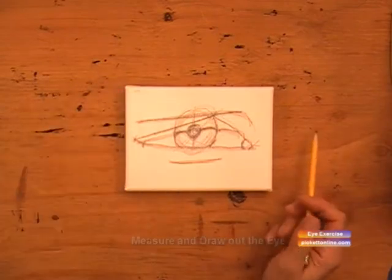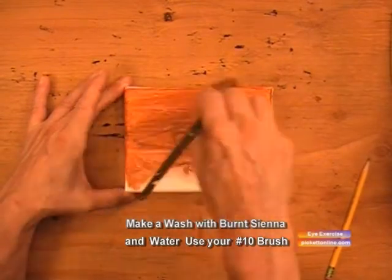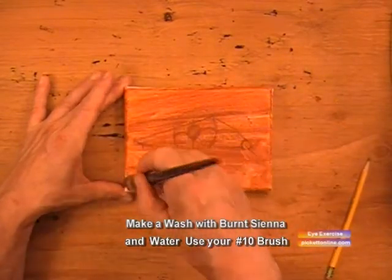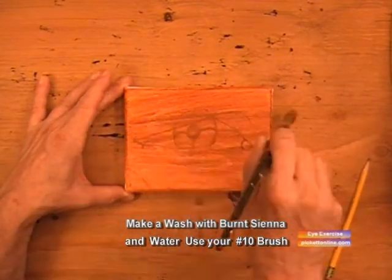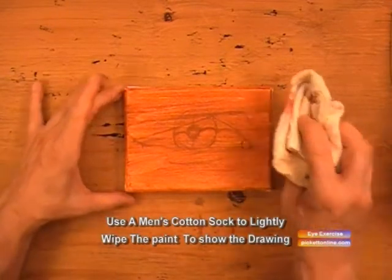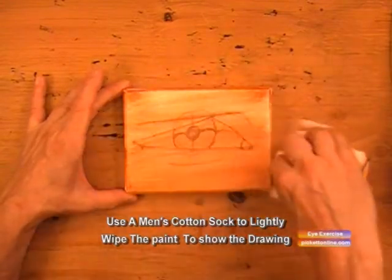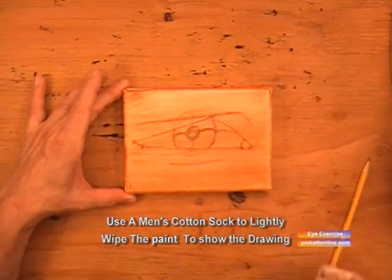We'll take our burnt sienna and we will cover the whole canvas. Then we'll take a men's cotton sock and lightly wipe the paint to the point you can see the pencil showing through the paint.